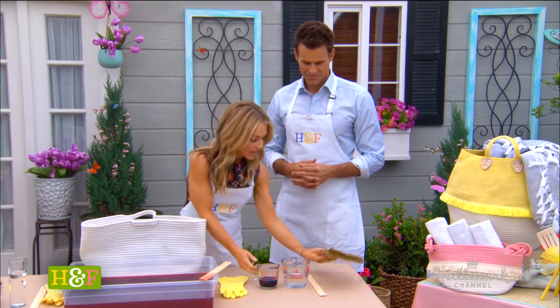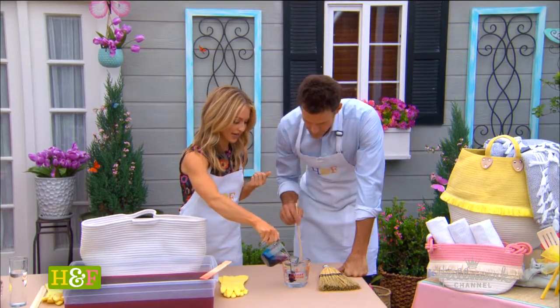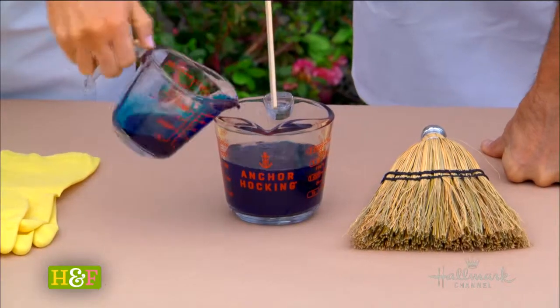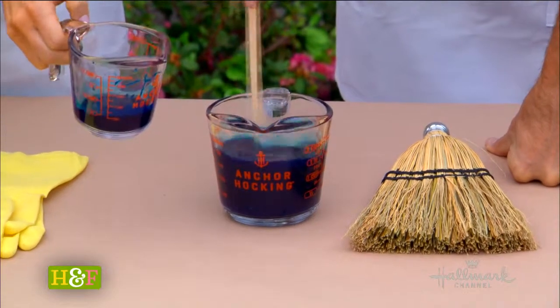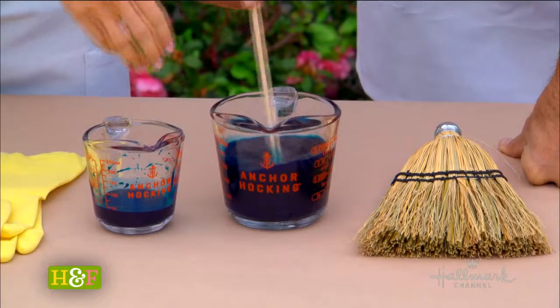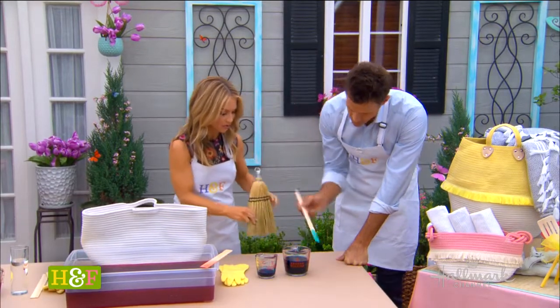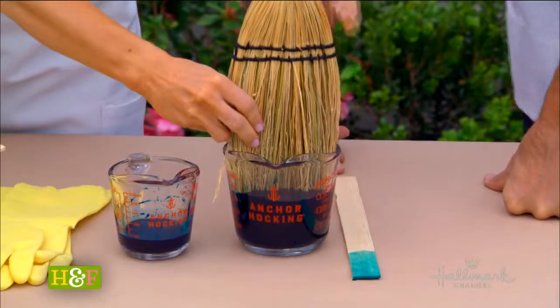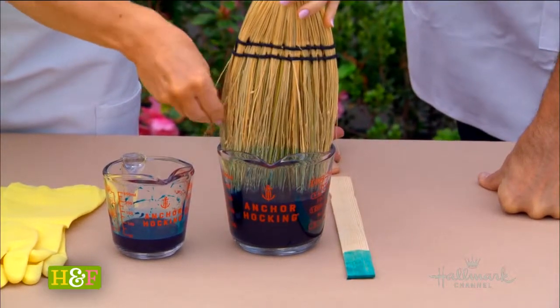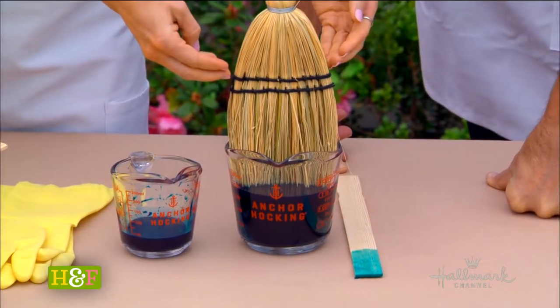What I recommend is to mix your dye into some water and make your mixture super saturated — don't follow the instructions on the package. I have a container here, and the reason why I want it to be a little bit smaller is because I want my broom to fit in like that, so all the bristles go in. It will absorb up a little bit more as well.